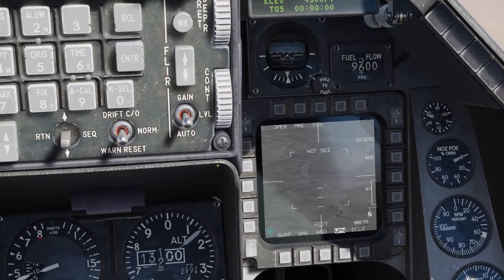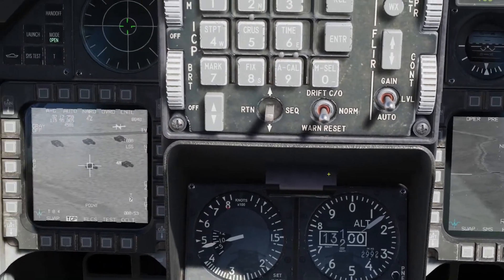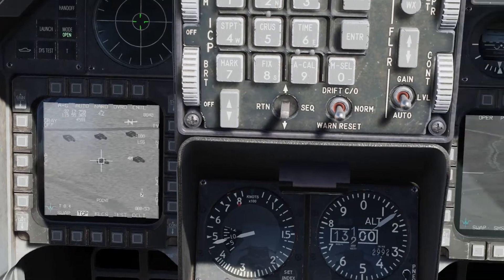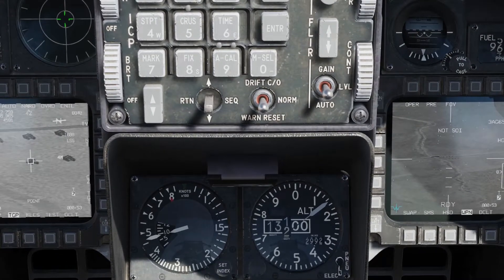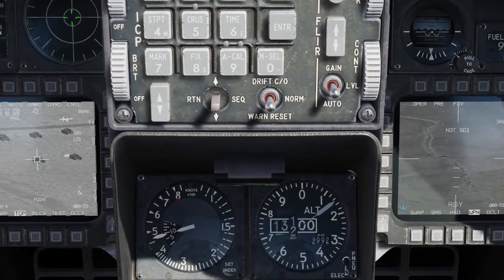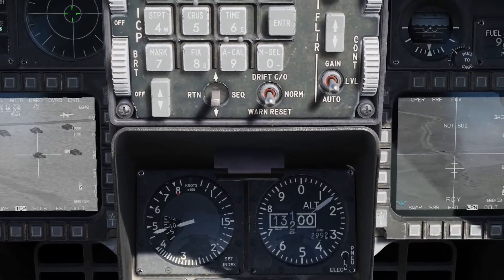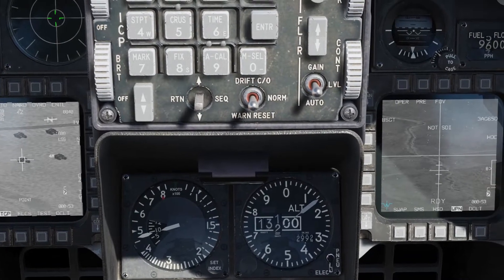We want to change the field of view. Now let's do that again with the pod as the SOI. I'm going to do a long press — we are in AUTO. Let's just deselect it. Now it's handing off.